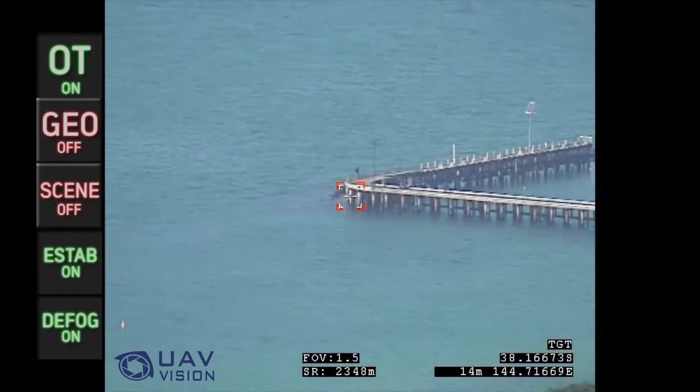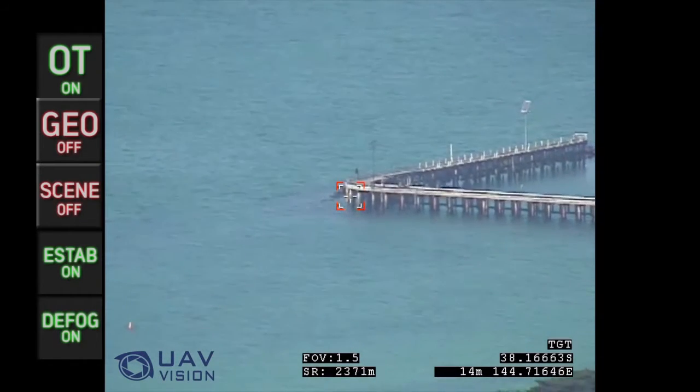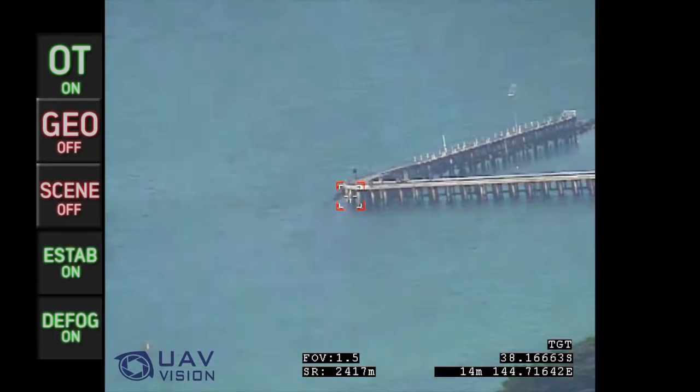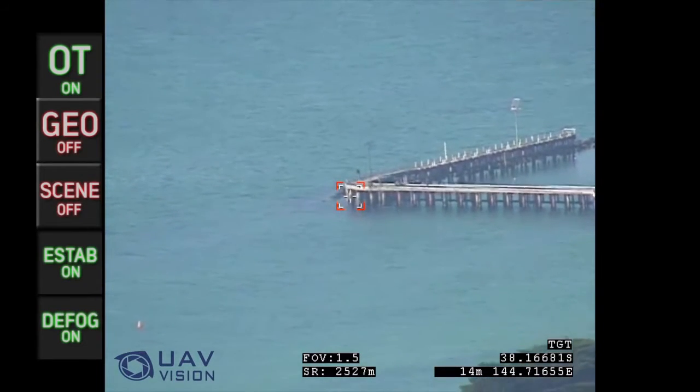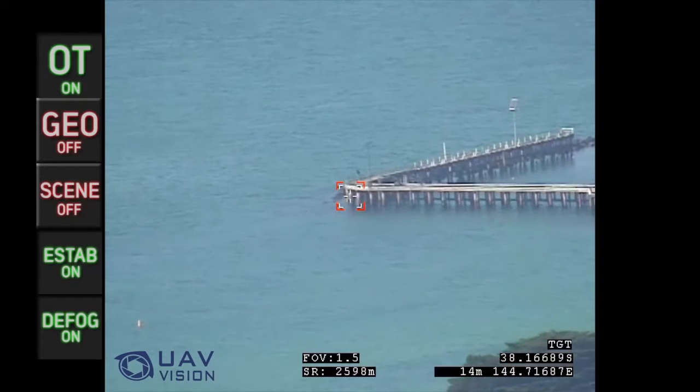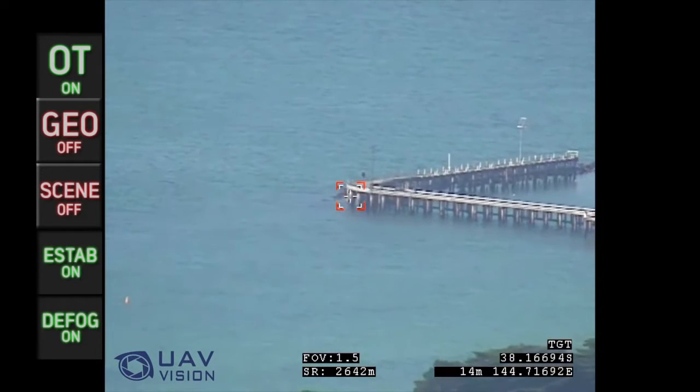An active object track is indicated by the red box around the target crosshairs in the centre of frame. In addition, consider the slant range to target as is shown in the bottom centre of frame.